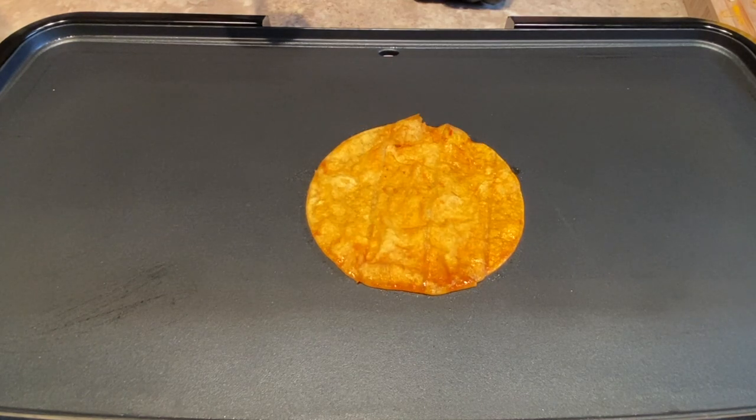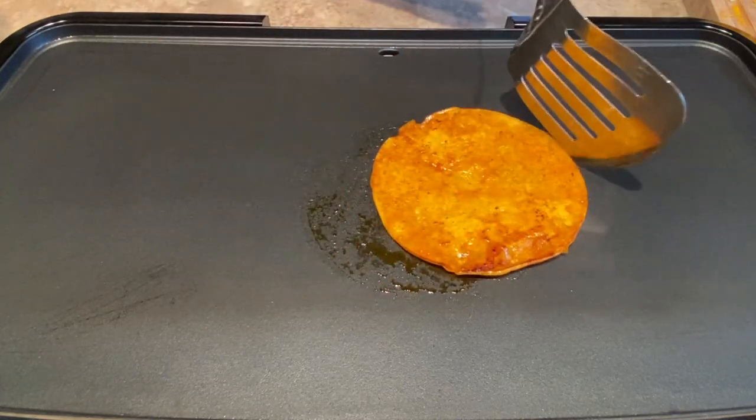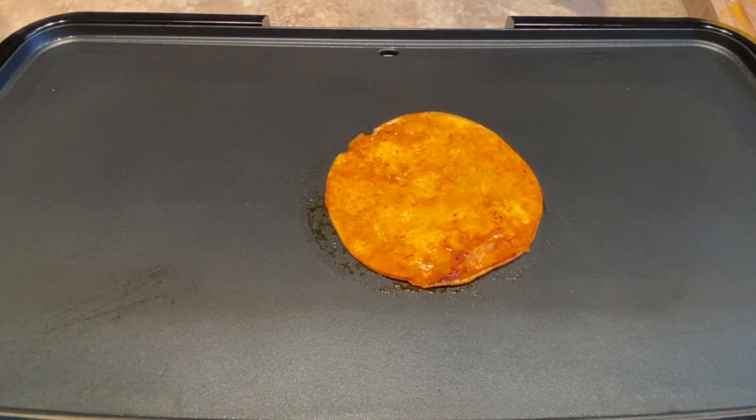You don't have to fry yours on both sides — this is something I want to do because this is the way I like it, but I haven't seen anyone doing it on both sides.